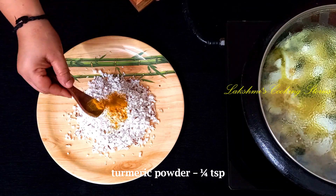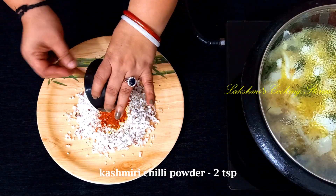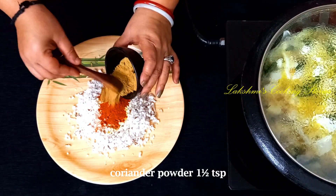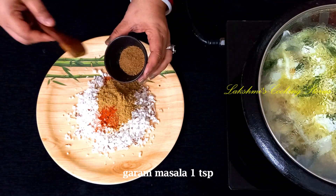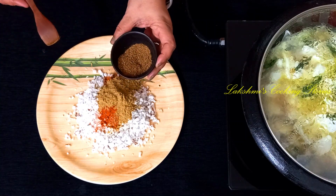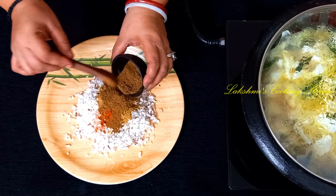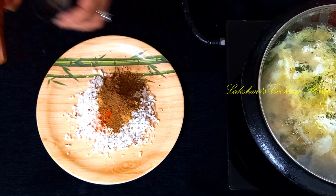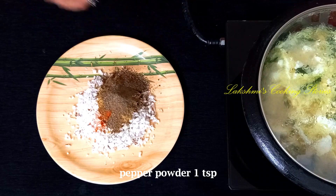Add 1 to 1.5 teaspoons of corn starch, 2 teaspoons of Kashmiri chili powder, 1 teaspoon of coriander powder, 1 teaspoon of garam masala. Check it for 5 minutes, then wait for it to boil. Add 1 teaspoon of pepper powder.